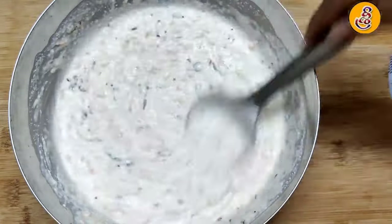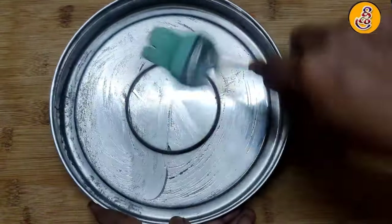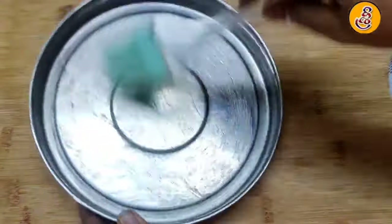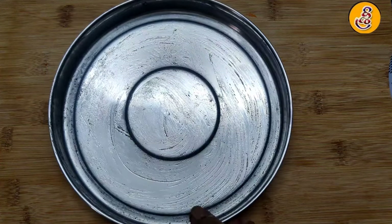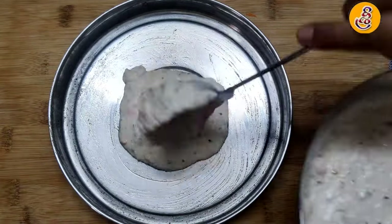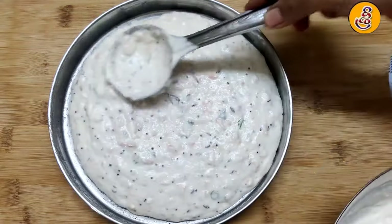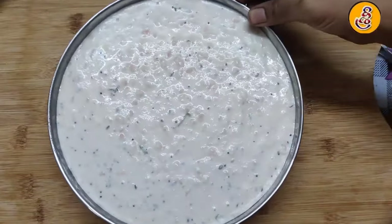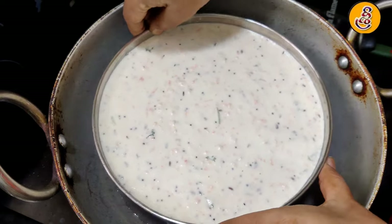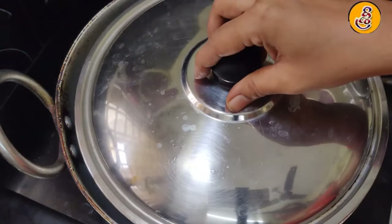Put it in a plate. Once we apply to the plate, we will make some oil more small. The plate will make a little bit of weight. We will make the plate half of our plate. Then cook it for the day. If you want to cook it for 15 minutes, you can cook it for 15 minutes.